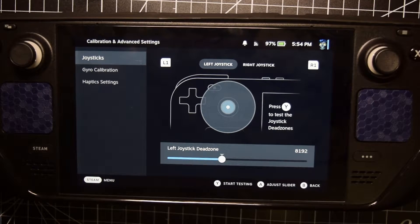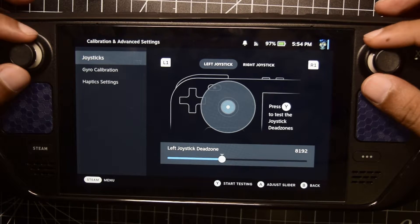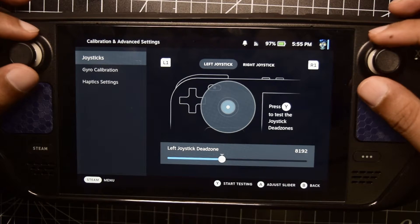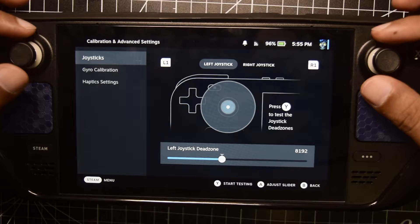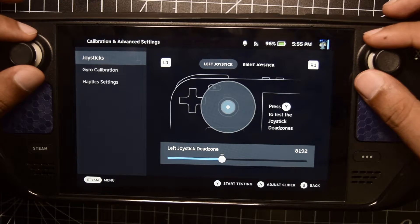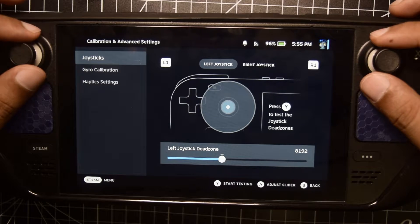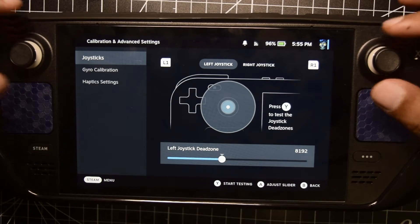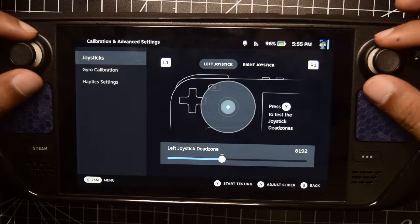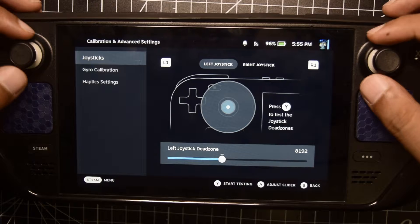Hello guys and welcome to my channel. Today in this video I'm going to tell you how to recalibrate your joysticks on your Steam Deck. Just in case you're facing some problem with your joysticks — it's drifting or it is not calibrated properly — and you want to recalibrate your joysticks, or just in case you would have upgraded your joystick to a hall sensor joystick and you want to recalibrate the values of your joystick on your Steam Deck, this is the video for you.